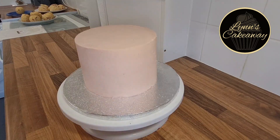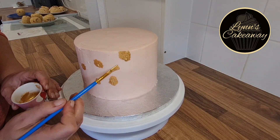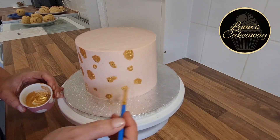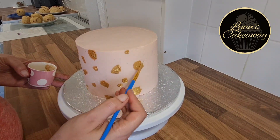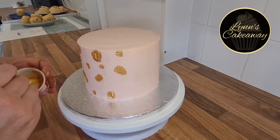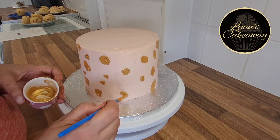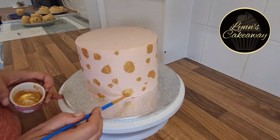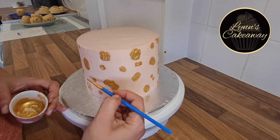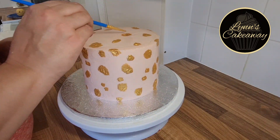Then we chop off that excess at the top and start on the hand painting. This is a metallic edible gold paint and we're just going to pop sploshes all over the place in varying sizes and shapes. Try not to make a particular pattern — it's best to do these randomly, and it does look better overall when it comes to the finish. You want to be quite generous with the gold paint here if you want the same effect as my cake. Obviously you don't have to go onto the top of the cake, but I did with this one.